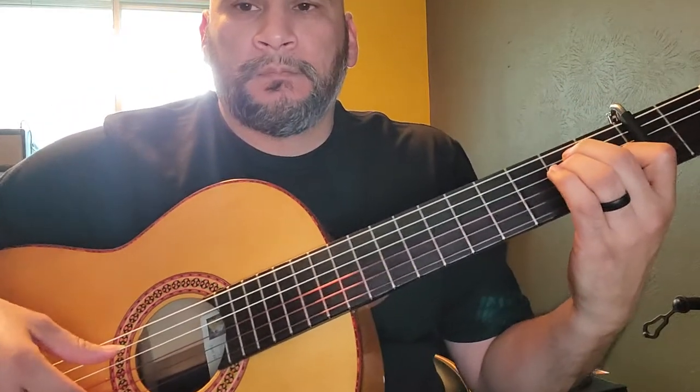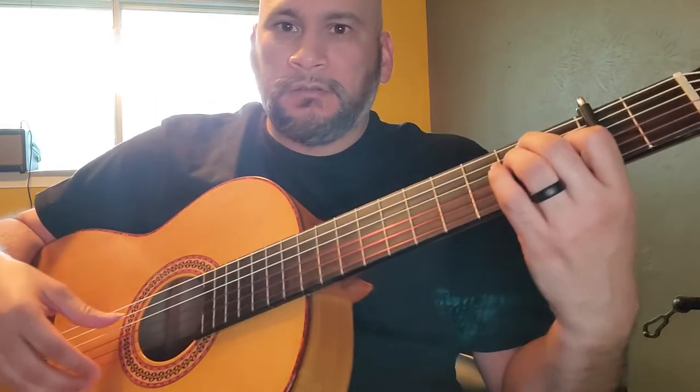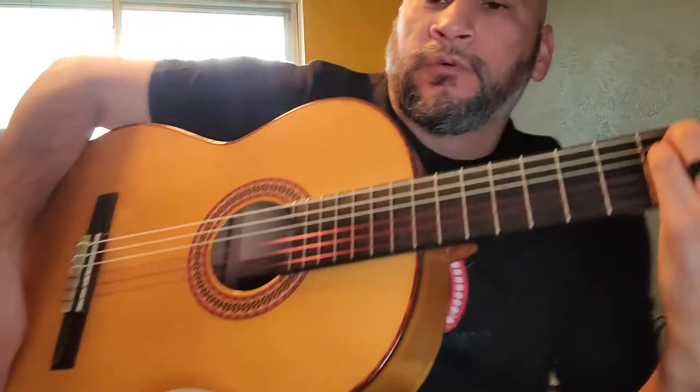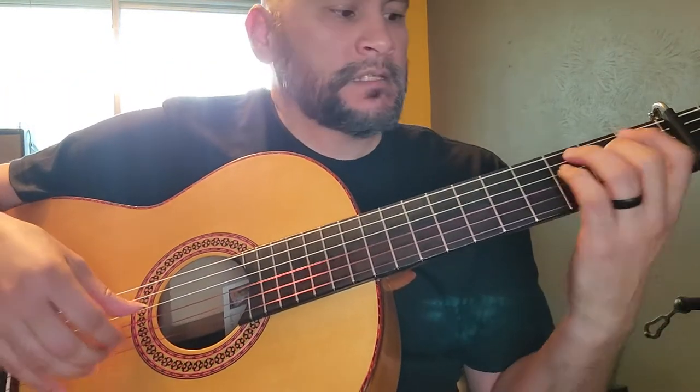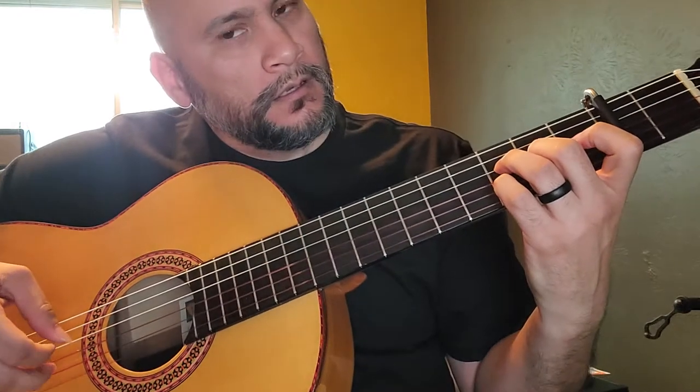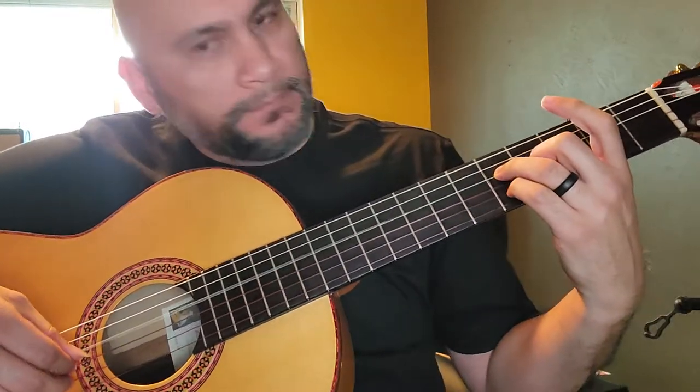One little falsetta that you can do in soleá — it's just a little arpeggio. You're going to do the same thing: 1, 2, 3, 4, 5, 6, and then on 7, 8, 9, and 10, you're going to grab this — I don't know what the name of that chord would be.